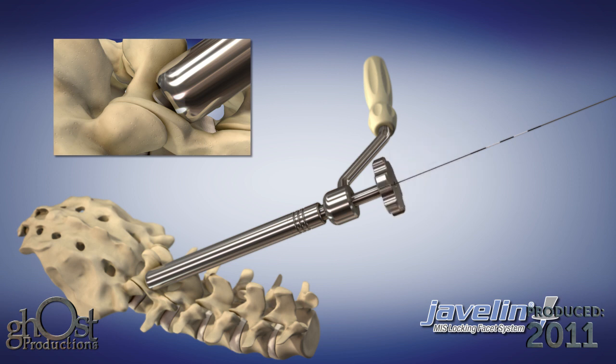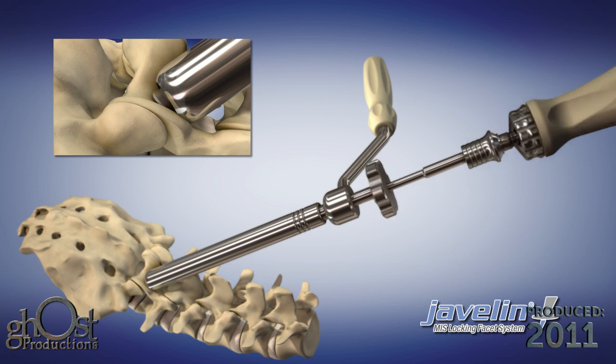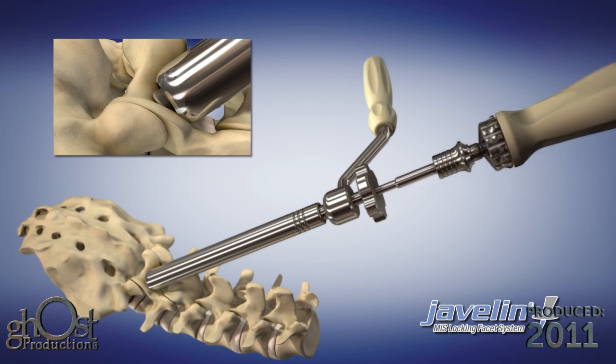Initiate bone engagement with two to four turns of the screw. Remove the K-wire and insert the screwdriver into the head of the screw, advancing the screw to its proper depth.